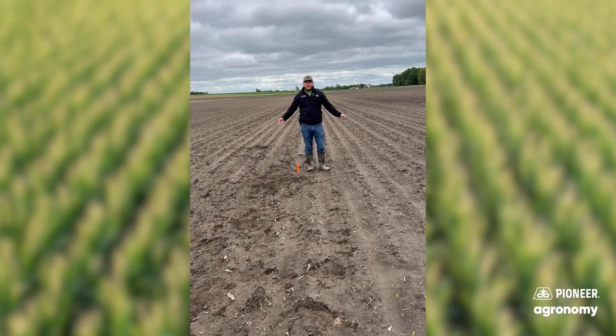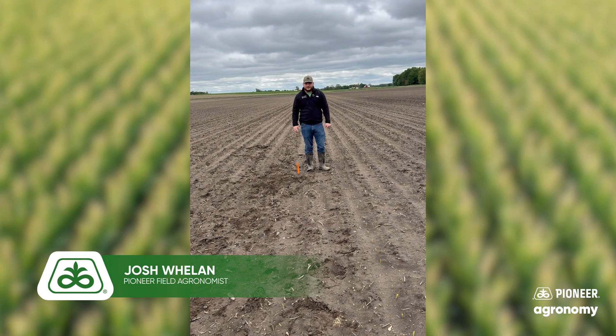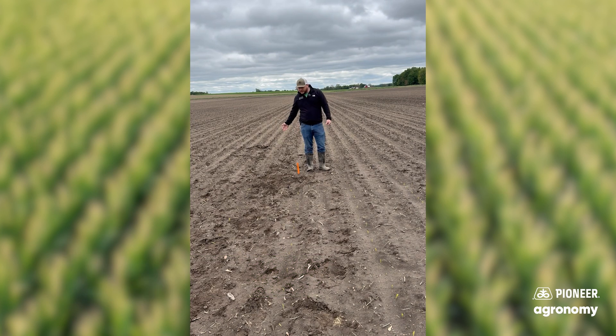Hey, I'm Josh Whalen, one of your local Pioneer field agronomists up here in Michigan. We've had some colder temperatures after planting. This field here, I saw temps in the 40s and 50s. While we got a pretty nice stand, we're missing a couple plants, so I came out here, dug a few up, to kind of get an idea of what was going on.